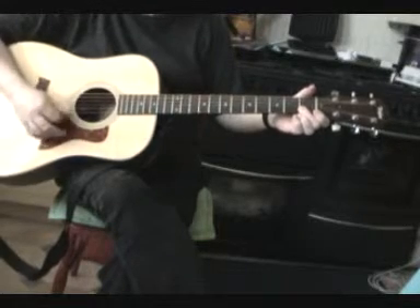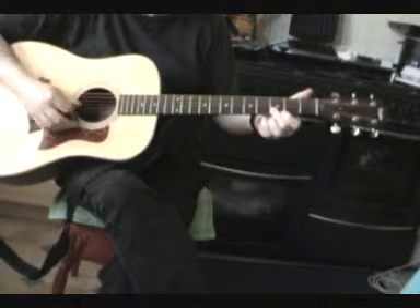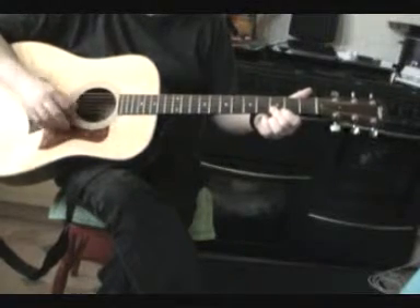Go back down to the first fret. And back to the third.